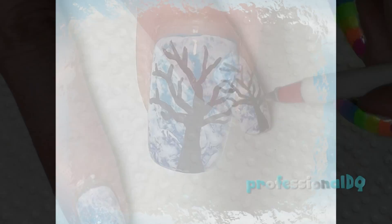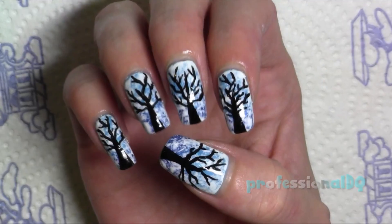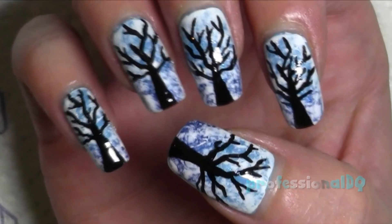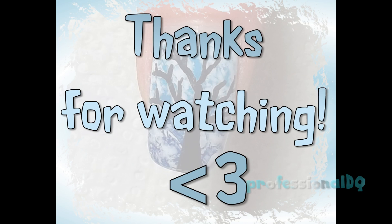Once the forest is fully grown, seal with topcoat and we're done. Thanks for watching, bye!